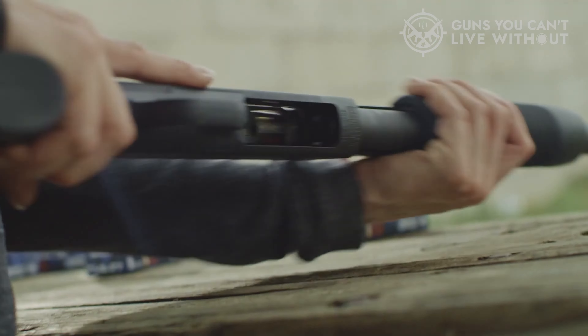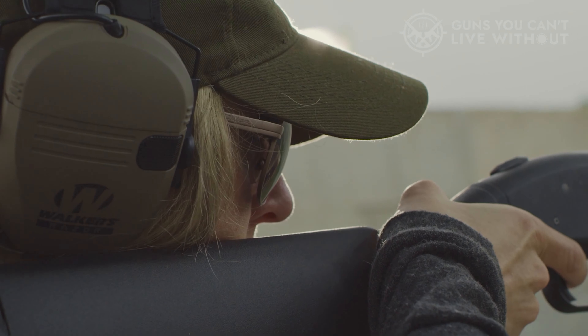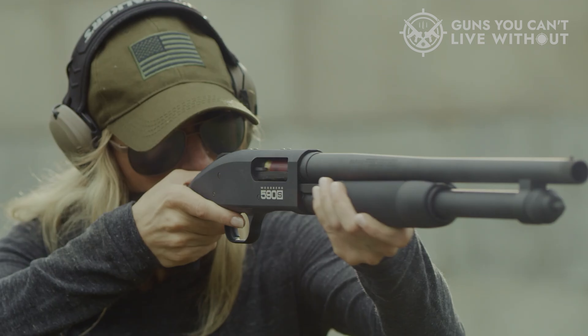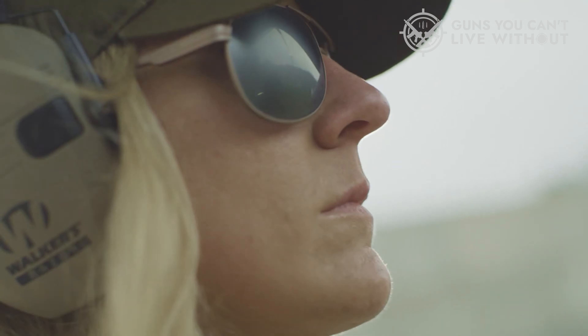Mossberg introduced the first 500 model pump-action shotgun in the early 1960s. After more than 50 years, it continues to be one of the most popular firearms on the market, with well over 10 million units sold worldwide. If you're looking for an affordable and dependable shotgun, you'll find that the Mossberg 500 series has plenty of options.